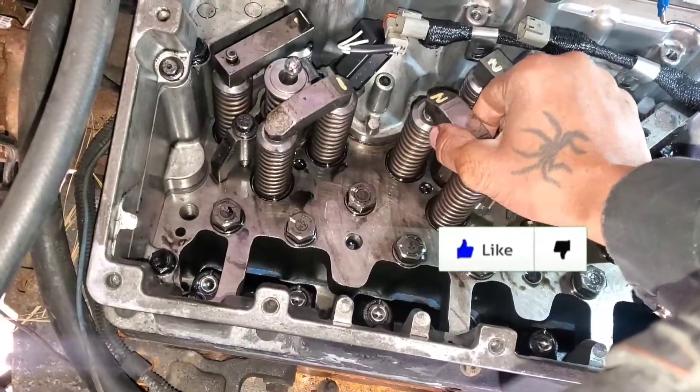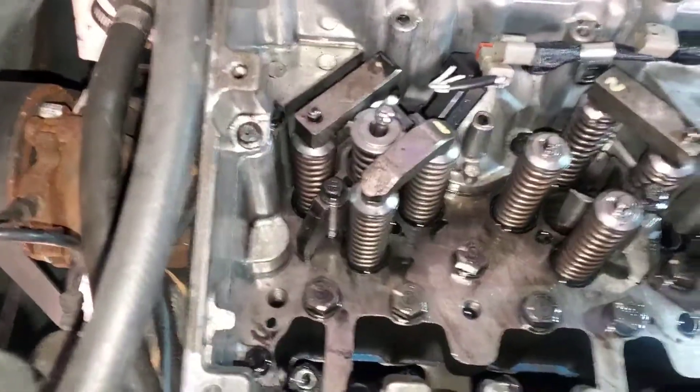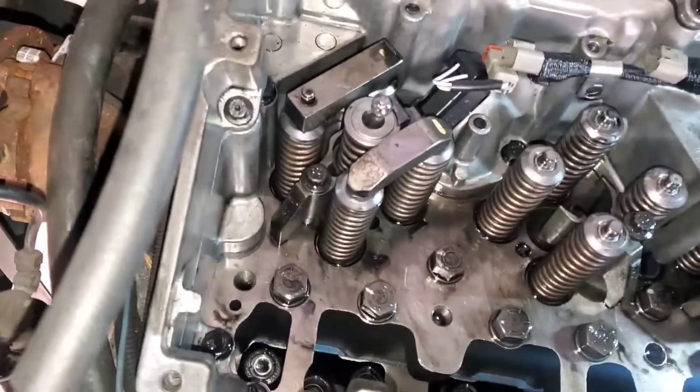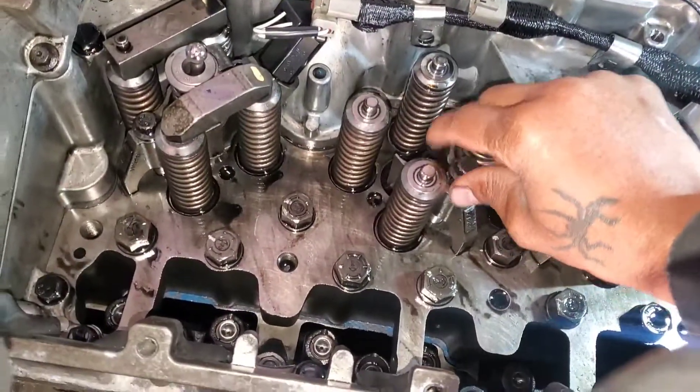I'm gonna remove the crossheads and put them aside, then I'm gonna remove the injector hold-down clamp.